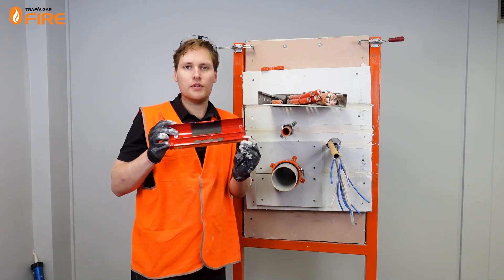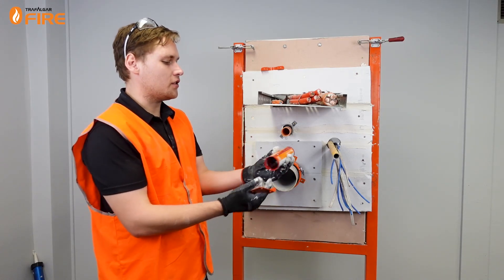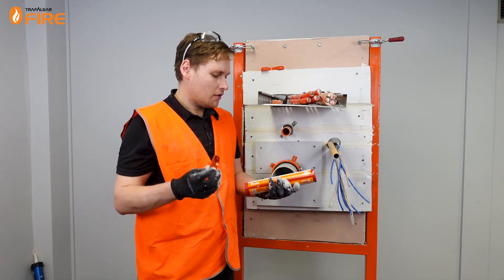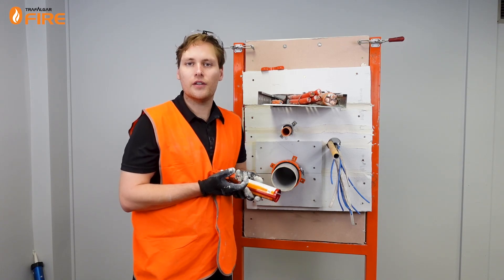The Firebox Mini is a little cylinder which has intumescent material on the inside. You can open it up, fit it around the services as it's inserted into the wall, and it's mounted with these handy mounting flanges. There are QR codes on the product labels which will take you to specific Firebox Mini and Maxi installation videos.